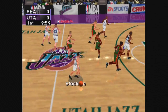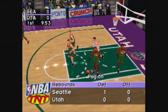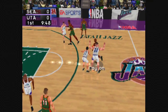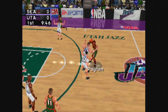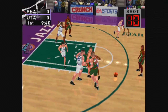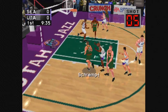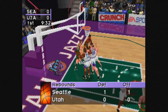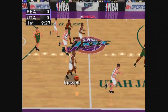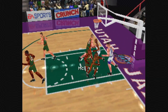Tip-off goes to Utah. Stockton tosses up the shot, comes up empty. Payton to McIlvain, to Schrempf, to Payton, to the left side. Schrempf squares up with the jumper. Baker up with the short jumper, he misses the two. Russell goes up for the lay-in.